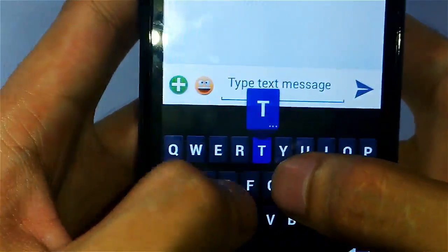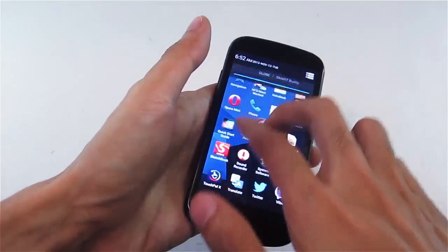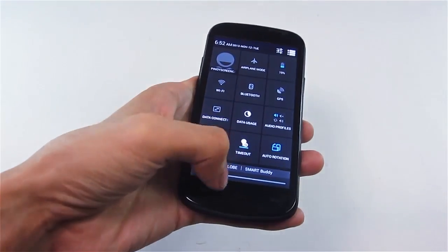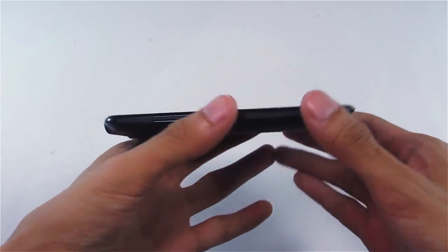However, there are instances where you accidentally press other buttons while touch typing. Even though it's the same size as the Cherry Mobile Apollo, I find it a bit uncomfortable to type compared to the Apollo. But other than that, there are no issues. The build of the phone is good, though I'm not a fan of the curved or rounded corners.